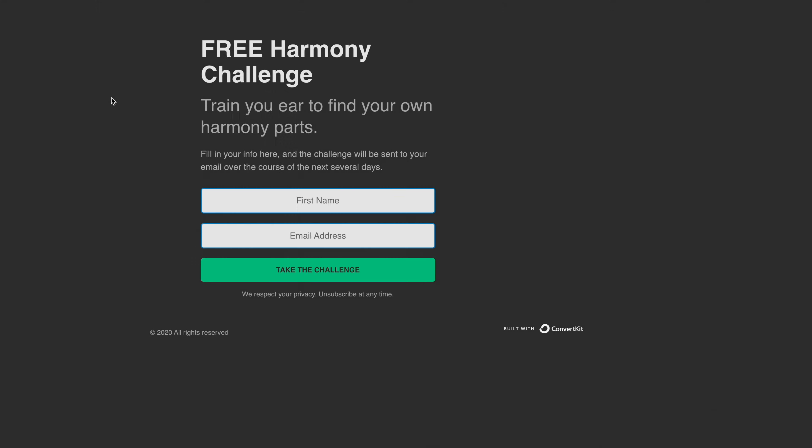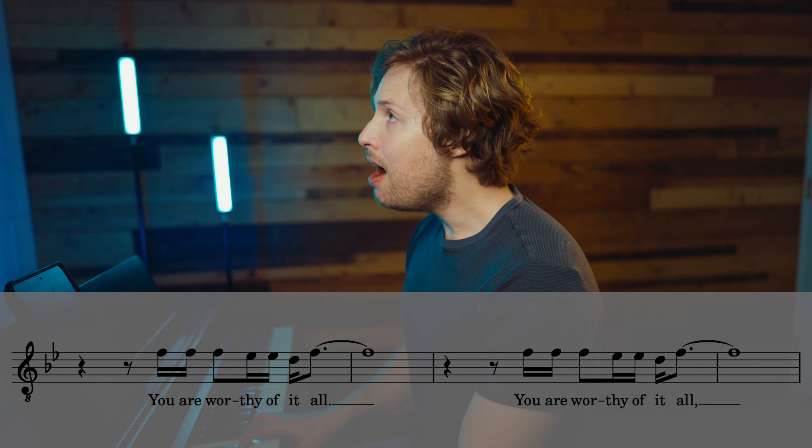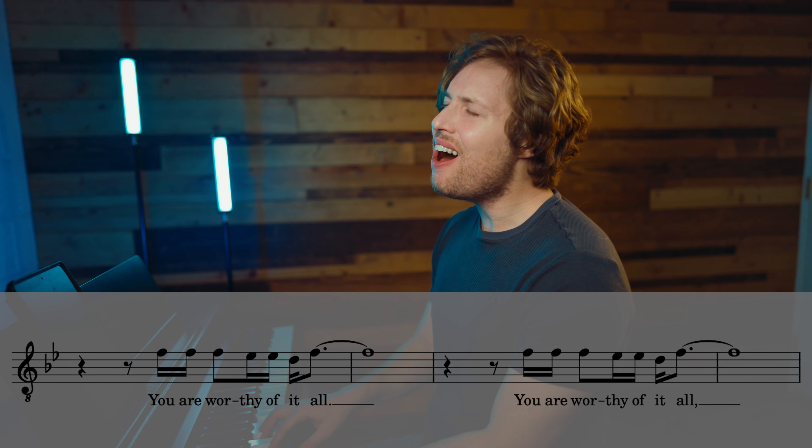If you do it that way, let's say we're in a different key — say the key of D. Now you find 1, 1, 1: 'You are worthy of it all. You are worthy of it all.' Then you're up there in a different spot. What if we're way down in the key of F? 1, 1, 1, 7, 7: 'You are worthy of it all. You are worthy of it all.' You'd be way down there. So you can't rely on muscle memory — you need to rely on your ears and what scale degree you are in the scale.